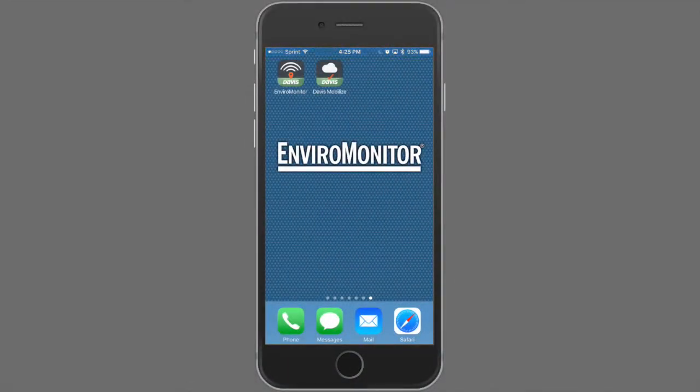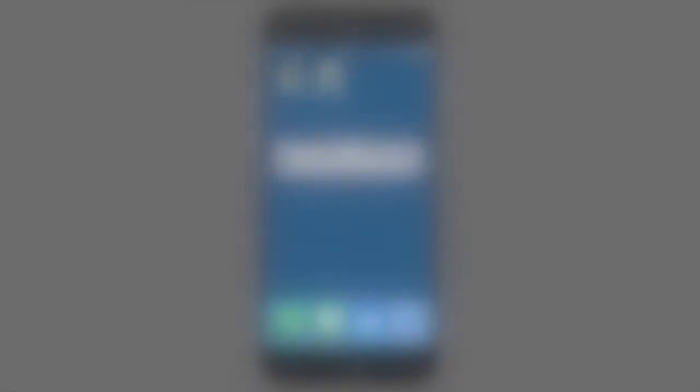Thank you for your interest in Davis Instruments EnviroMonitor. EnviroMonitor is our app for installing and managing the gateway, nodes, and sensors in your field. The app is available for download on the Apple Store for iPhones and on the Google Play Store if you prefer an Android device. Let's get started by launching the EnviroMonitor app.